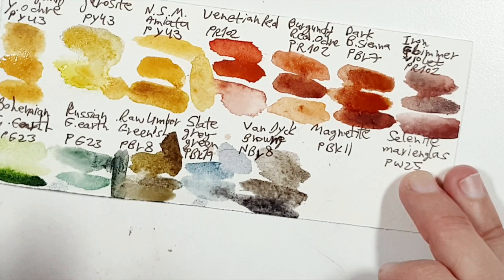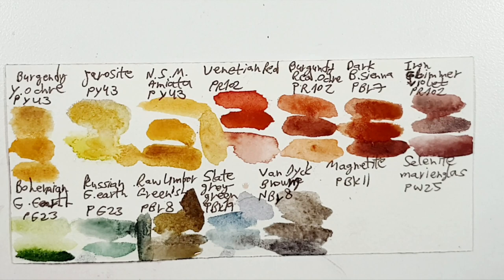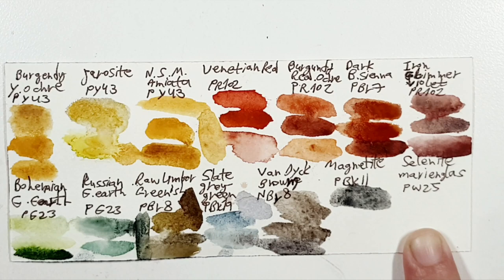The next color is Magnetite PBk11. Some bronze hematite is also called PBk11 — like Lunar Black or Mars Black. I chose Daniel Smith Hematite Genuine, but it could also be Lunar Black. I think I have the Roman Szmal woman black here, which is nice but not the same at all.